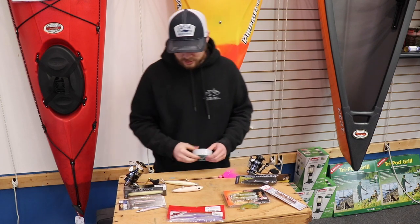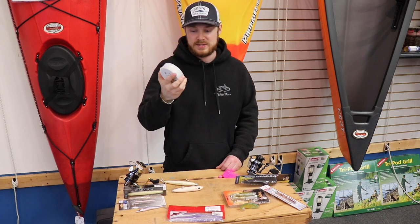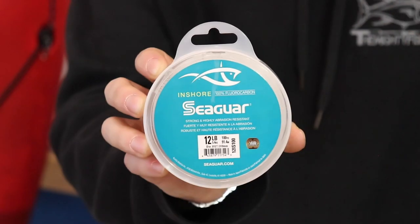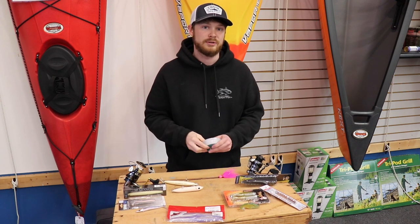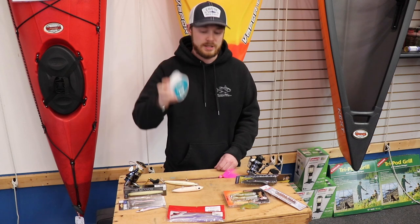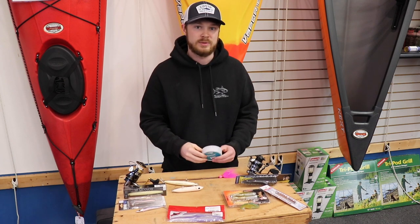I'm going to talk about some terminal gear real quick. This is the new Seaguar Inshore Fluorocarbon. I like this for the balling on a budget series because not only is it effective, you get 100 yards per spool — unlike the blue label, gold label, red label, or all the other labels which usually come with 25 to 30 yards. This has 100. We have not actually field tested this yet, but I'm really excited about it and I'm definitely going to be using it for schoolies.